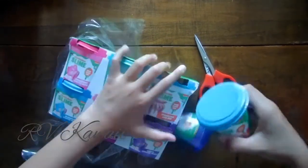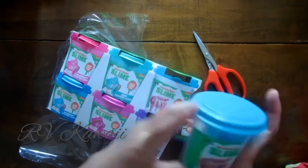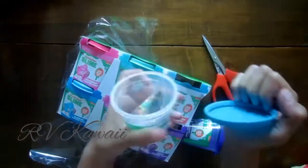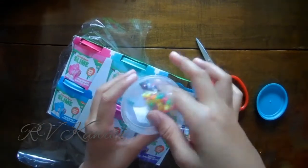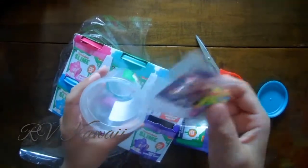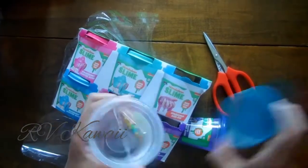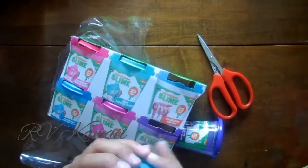And now we can get this one out. And the grape — we'll open that next. So let's just open the container. It comes with really fun add-ins: glitter and beads. It has a strong smell for some reason.